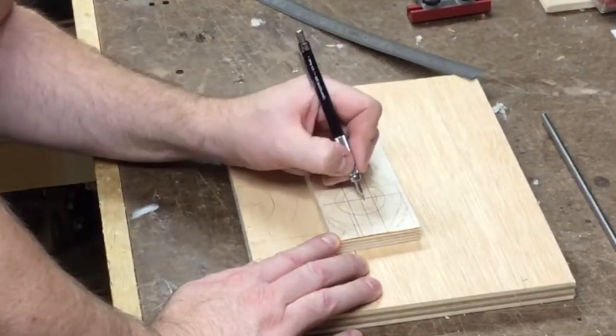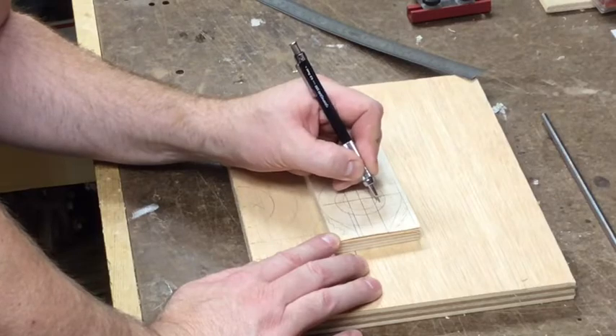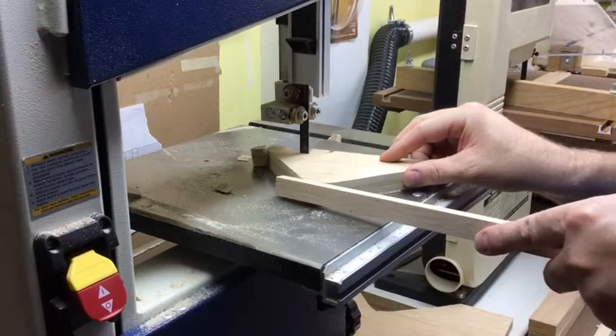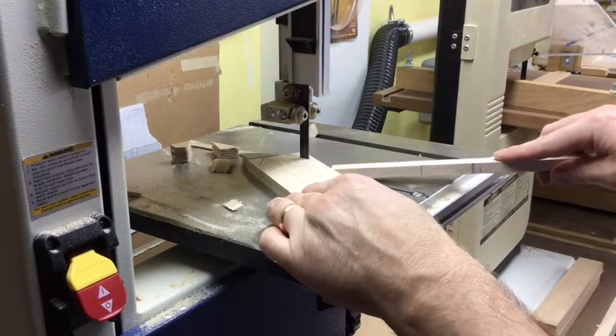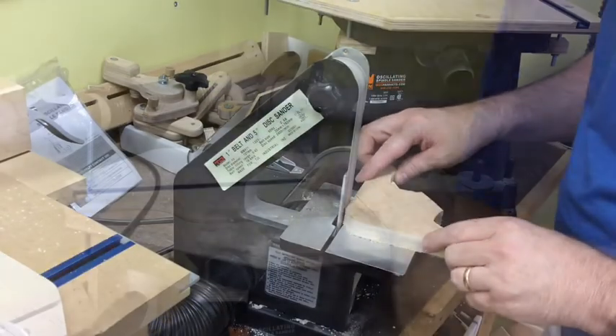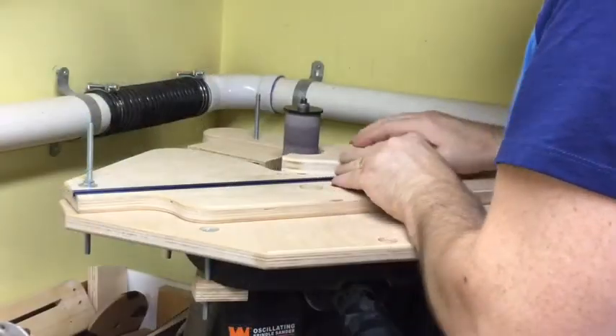The next piece to build is the bracket that will hold the counterweights at the back of the boom arm. I won't take a lot of time showing this. These brackets are made out of plywood but require some very specific openings and holes to hold my counterweights.